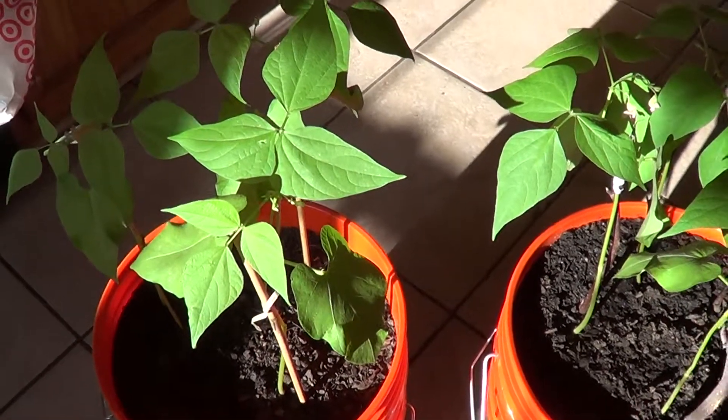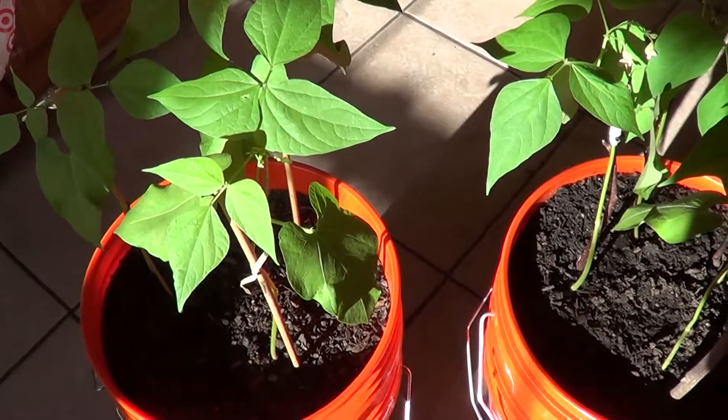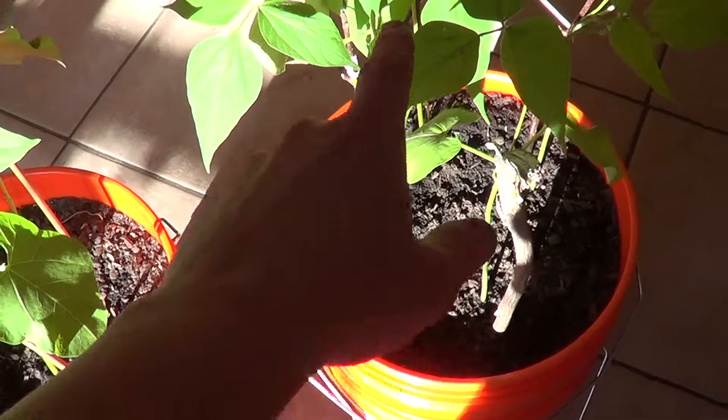Welcome back to Homesteaders Freedom. Here's an update on the self-watering planters. I planted these on the 10th, so this is about eight days now.